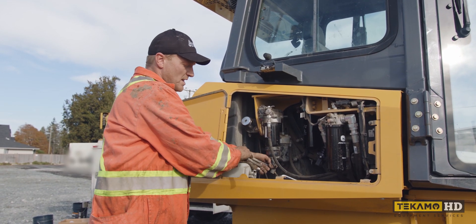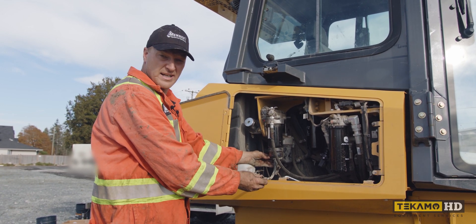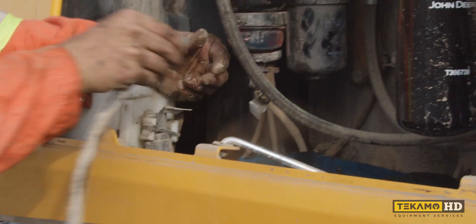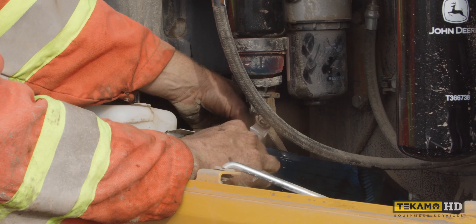There's a water separator drain here that's used for when you have water in here — you can drain it. That's a different part of the maintenance. Just to get it out of the way, I popped a little rubber hose off so I can get my drain pan under here a little bit.